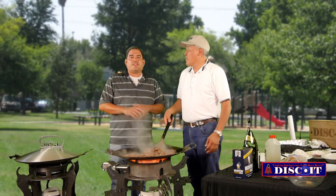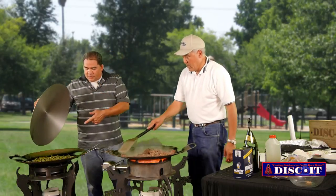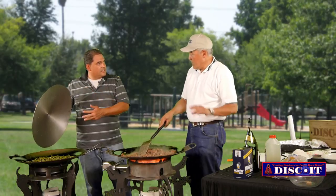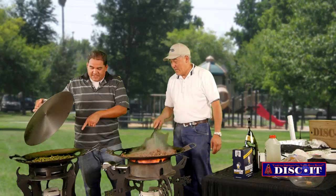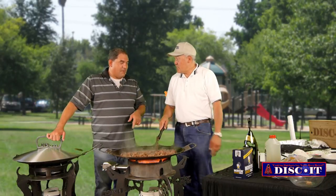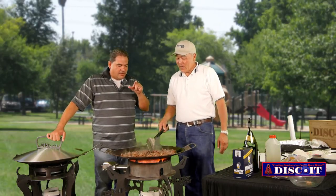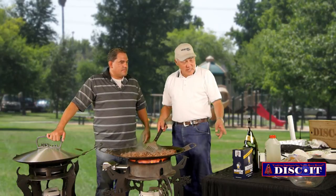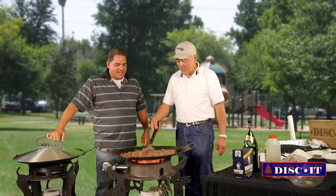Now just to recap: we did the green beans — you put the sake, soy sauce, sesame seeds, a little bit of salt and pepper, and brown sugar. On the other disc, you started off with butter, onions, more butter, then added the beef. You threw in some brown sugar, sake, soy sauce, sesame seed, and black pepper.